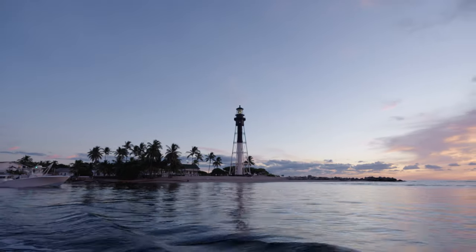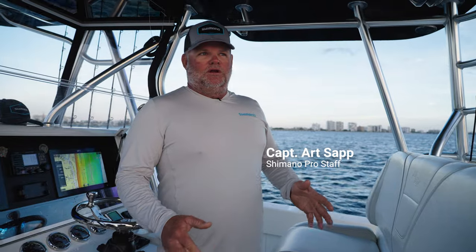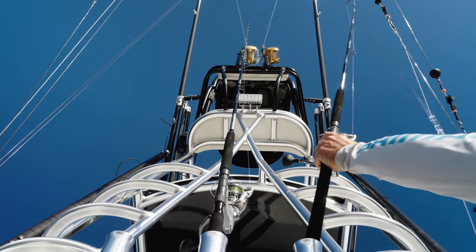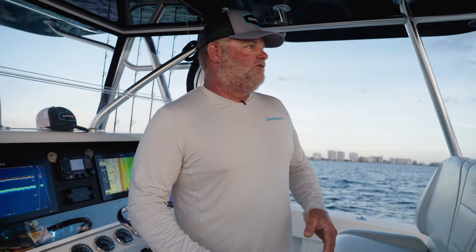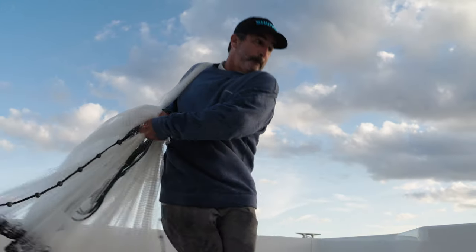Good morning everybody, Captain Art Sapp here. It's a special time of year here in South Florida. We're transitioning into the kite fishing deal but at the same time we get a ballyhoo situation where the sails and the mahi will push inshore all the way inside the reefs, almost to the beach, chasing these ballyhoo. We're prepared with our Therese Blue Water BFC spinning rods with the Saragossa BFC spinning reel. We've got just enough wind — we just had a cold front come through, a little bit of wind off the north, which is ideal here in late October. I expect to see some sails on the kites today.